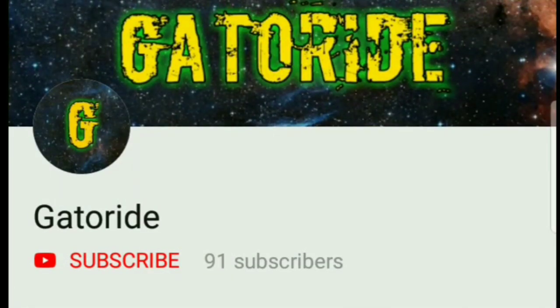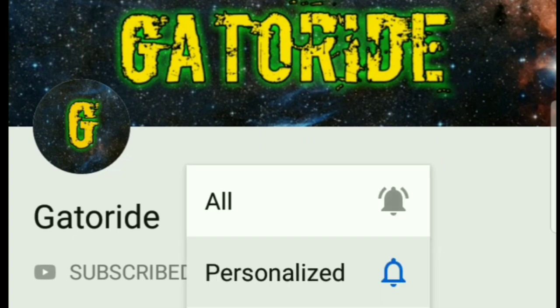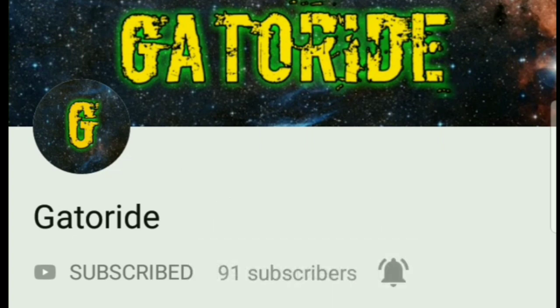Commanders, make sure to subscribe to the channel, and also hit that notification bell to get notified on my latest uploads.